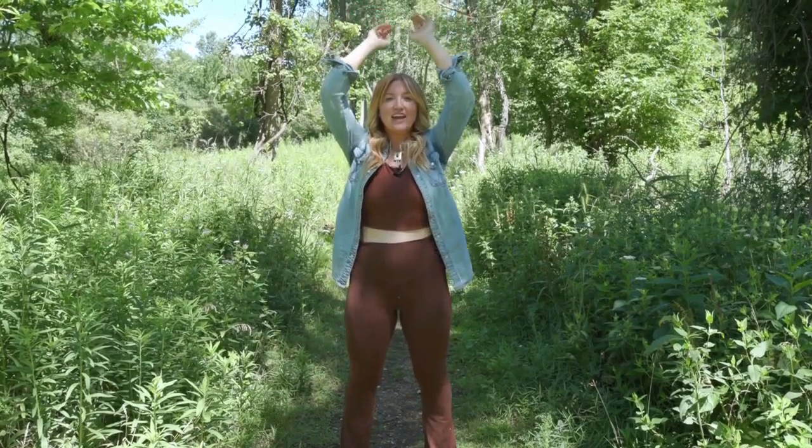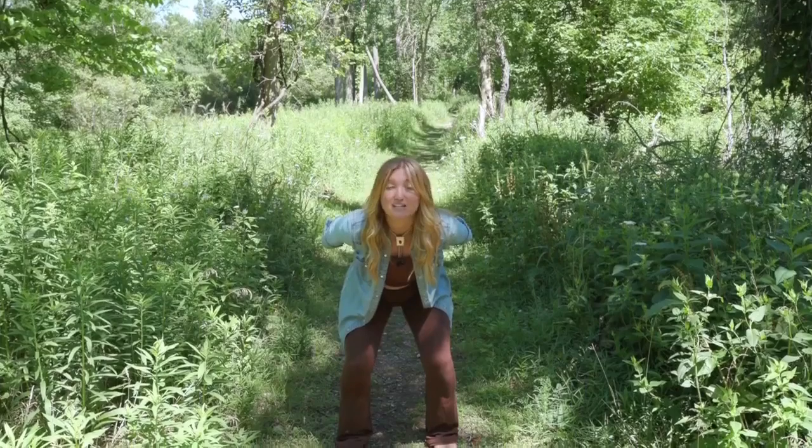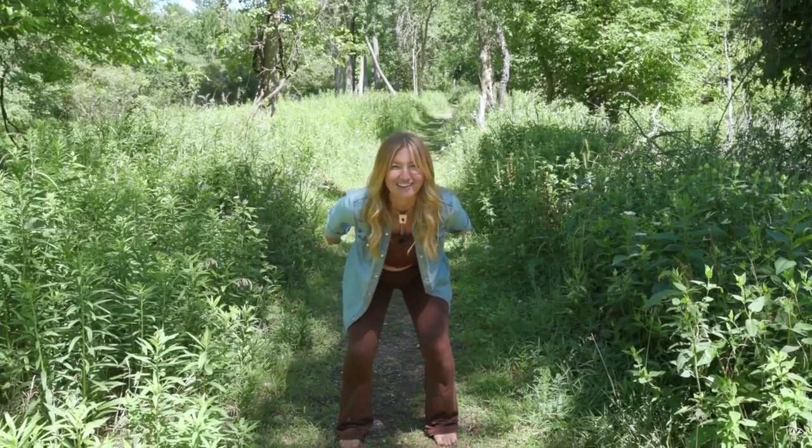We're going to bring the feet about hip width distance apart and allow the hands to come up over the head as we come up onto our tiptoes, and then we're going to let the hands sweep back like a skier as we go down to our heels. It's going to go a little faster, so it's going to look like this.